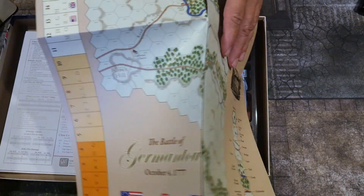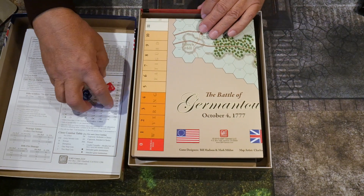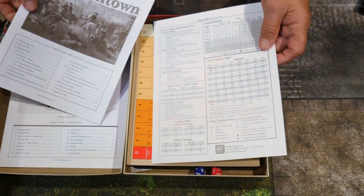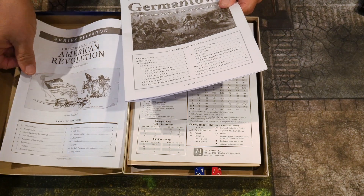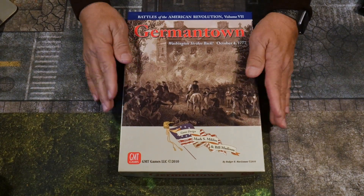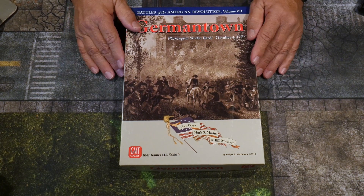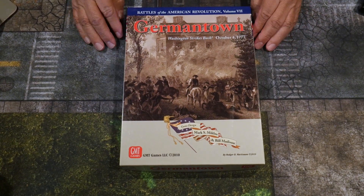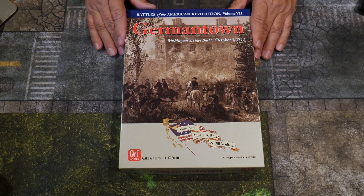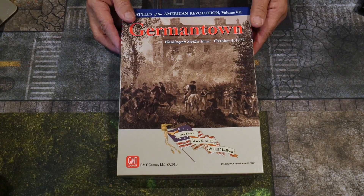Another American Revolutionary War game I'm looking forward to playing. I'll be recording some of my plays when I can — especially solitaire games — so hopefully you'll subscribe and be there when I play Germantown from the Battles of the American Revolution. That was the box opening, rather quick. Please do subscribe and give a thumbs up if you enjoyed the review. Thanks for watching, and hopefully I'll see you for the next box opening or gameplay video.